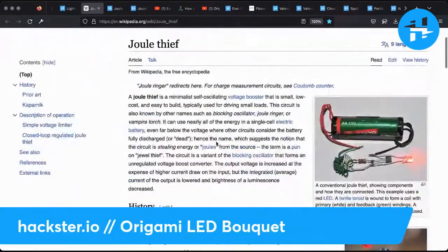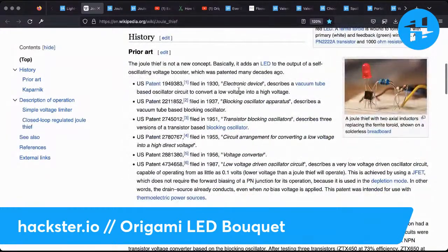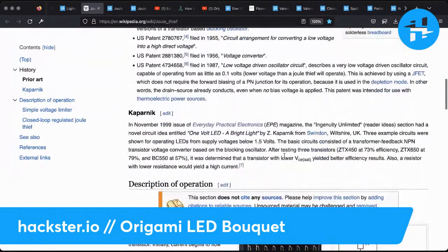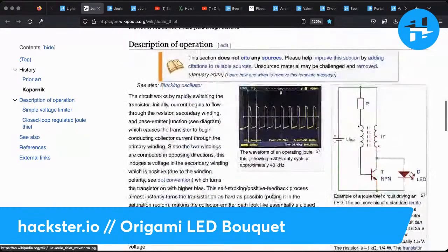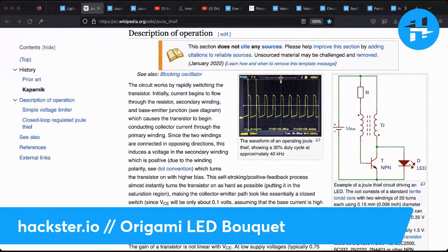I've also got a link to the Jewel Thief original project write-up on Wikipedia. There's some prior art, including a vacuum-tube-based oscillator circuit. One important thing to note with this circuit is that it oscillates — it's not constantly on or constantly off. It was published in Everyday Practical Electronics. So it's not suitable for running a microcontroller, which would probably go on the fritz. But for something like LEDs that can be switched quickly on and off, that's just fine.